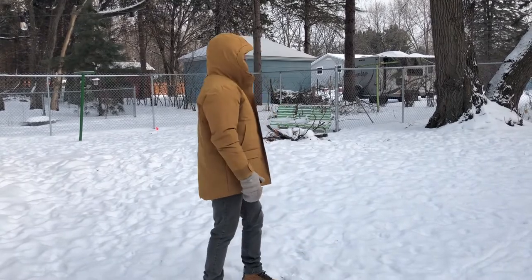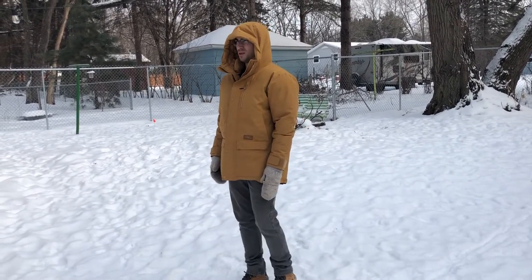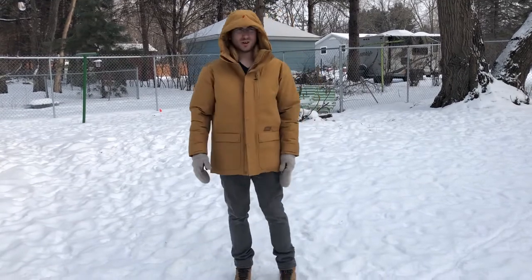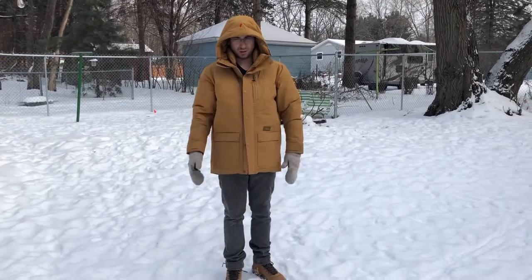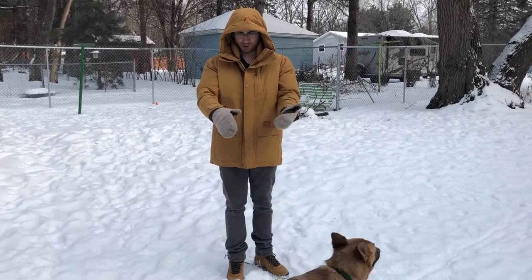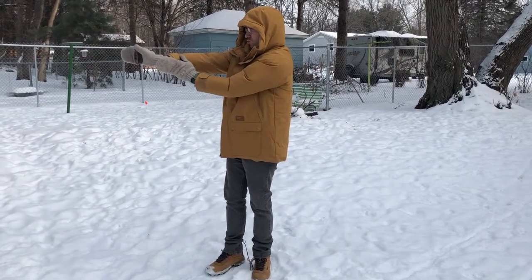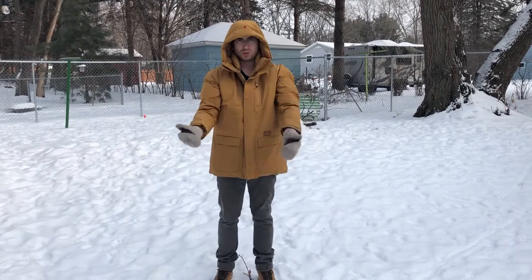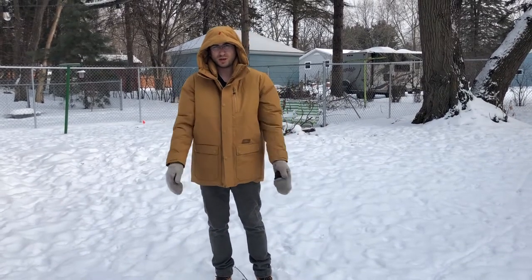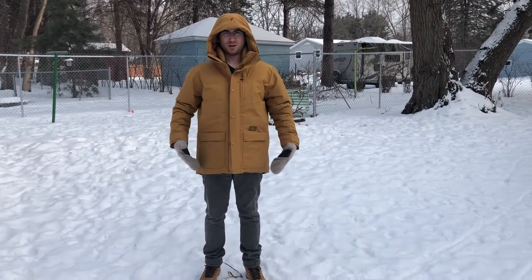I can see clearly with the hood over my head — that's good. The jacket covers my gloves, but if I extend out, I do have some wrist showing, so it could be troublesome on really cold days. But for the most part, all of this is going to be covered and nice and warm.